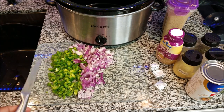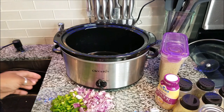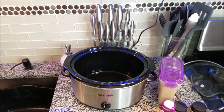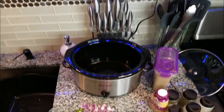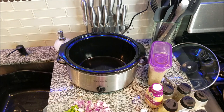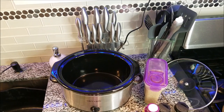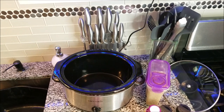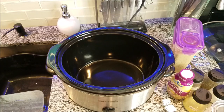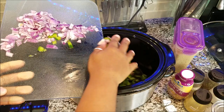They are all chopped up, and this is the easy part. I like to put everything in the crock pot first and then put the beans in — that's just the way I like to do it. That was half of a large bell pepper and also a whole small red onion. Let's start off with our onions and peppers.